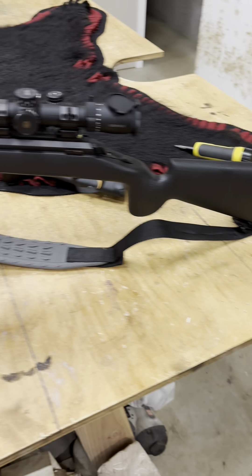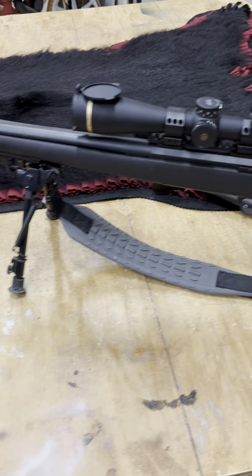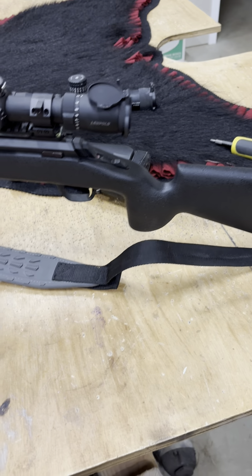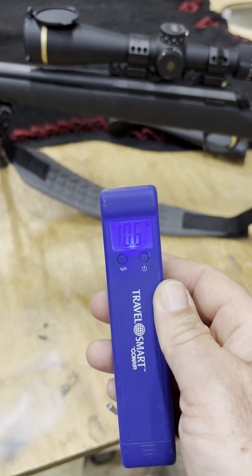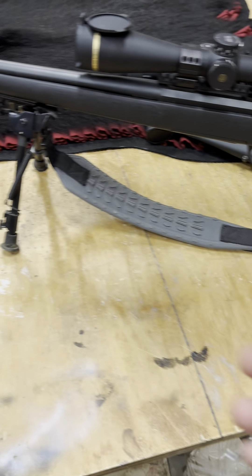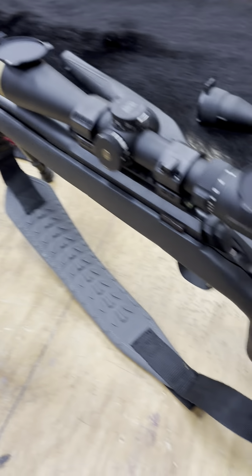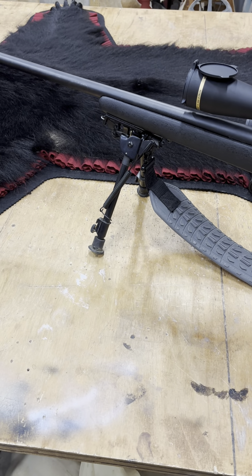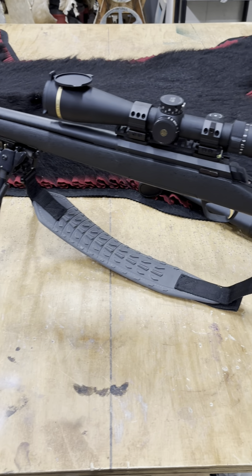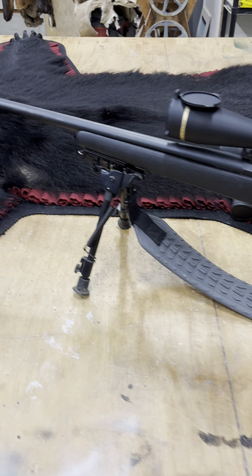So here she is all put together. I think it looks pretty good. I weighed it — I lost a pound and a half. Not a lot, but it looks pretty good. It's something. I'm happy with that. It feels more balanced and more comfortable to carry, so I won't complain.